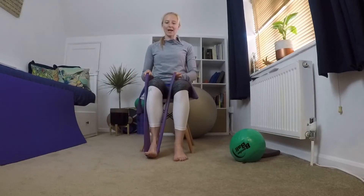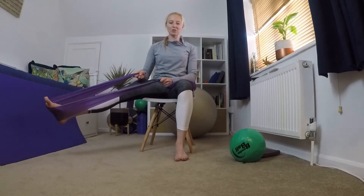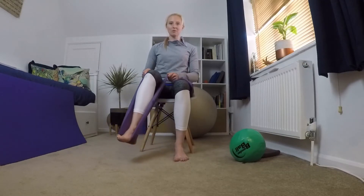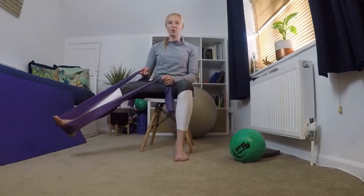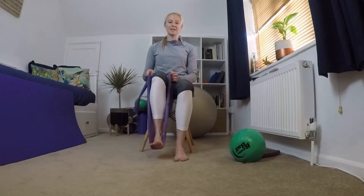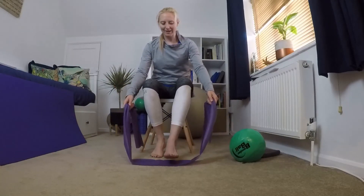Keeping the band on that foot, you're going to slide that leg out to the side — just move within the range of movement you've got. It might be that you can just take that foot out as a step instead. Use the band to help you — either stepping in and out or sliding that leg out to the side. Keep your sit bones glued to the seat, don't let them move off. We're going to do two more and final one, then bring that leg back in.